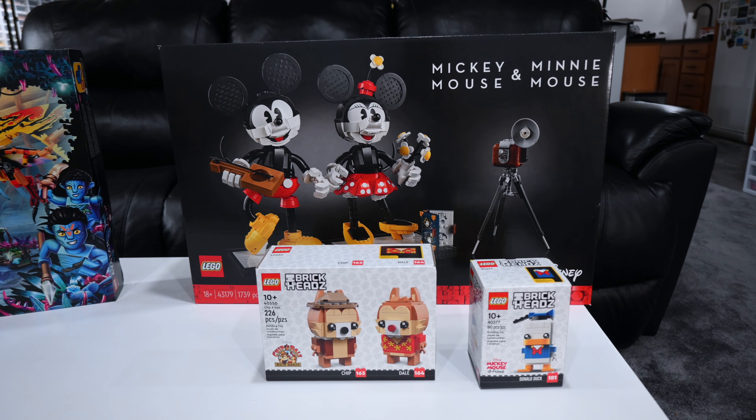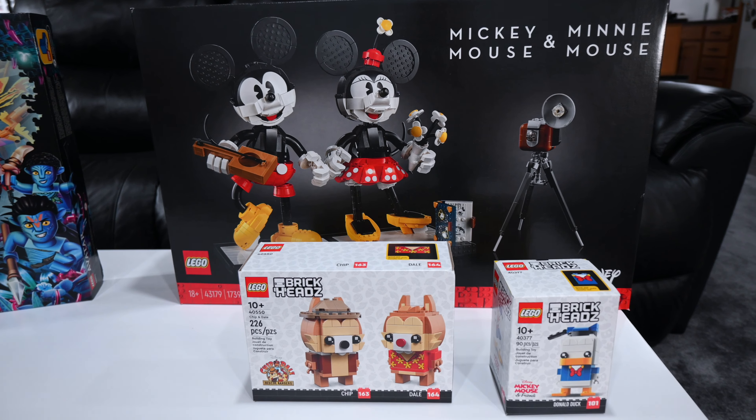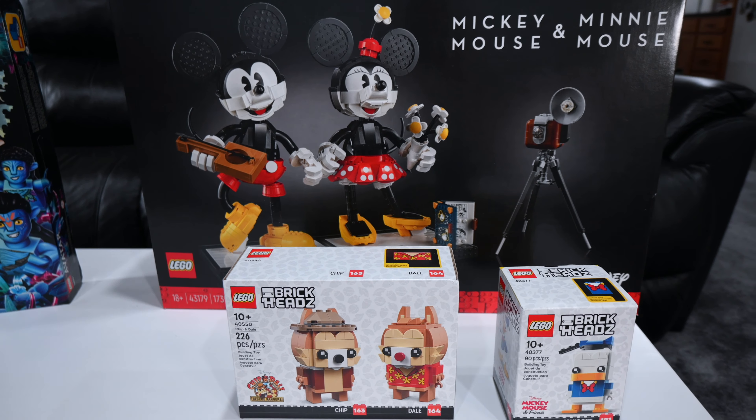Yesterday I made a video talking all about the great deal I got on this Lego Avatar set. And while this isn't necessarily a Disney set, I did buy it while I was at Disney World, fresh off of the Avatar Flight of Passage ride at Animal Kingdom. I was feeling inspired, so I made the purchase.